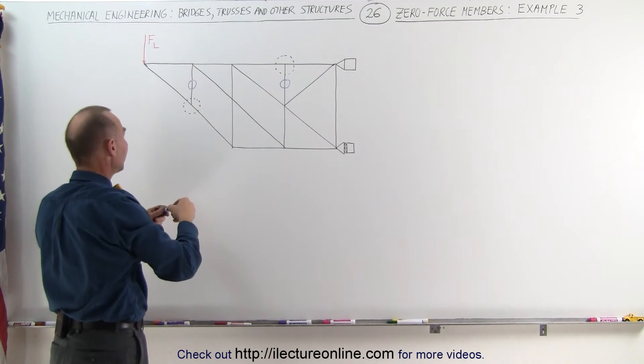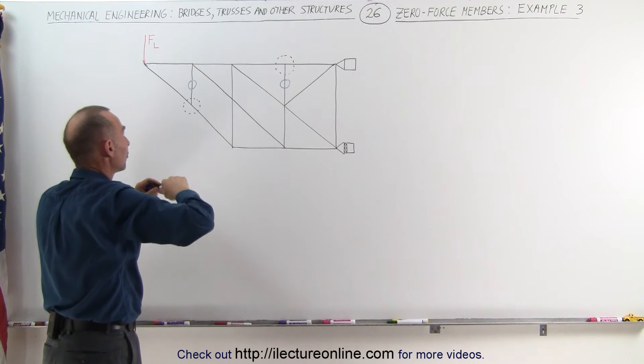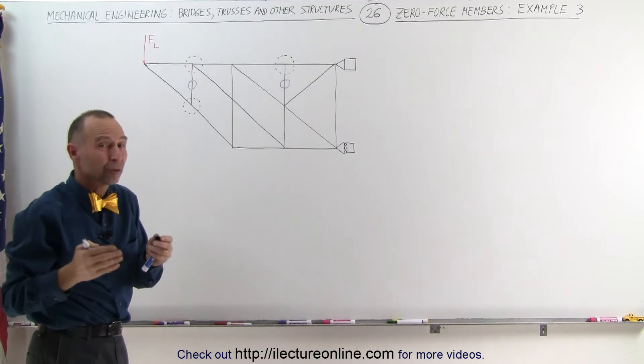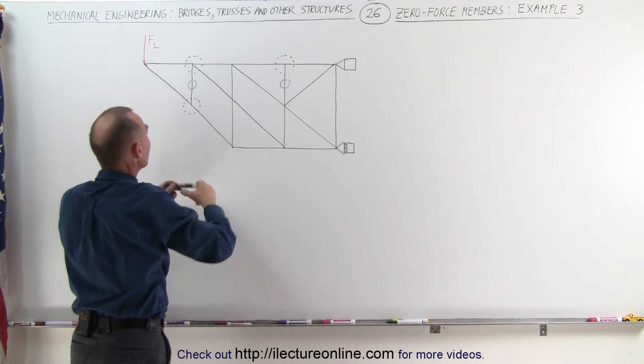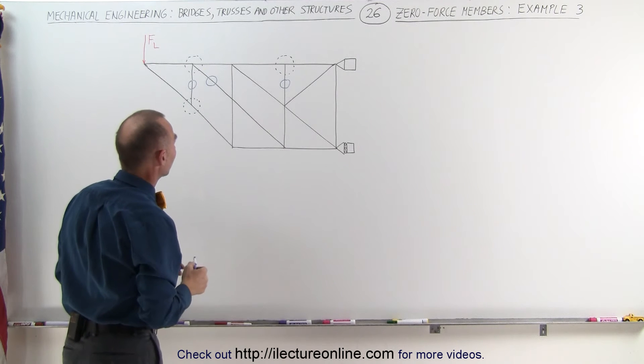Coming over here to this side, notice that once this one is determined to be a zero force member, we can look at this joint. This joint now effectively only has three members coming together because this one doesn't count anymore. These two are collinear, the third one is not, which means that this member cannot be considered to be a zero force member.